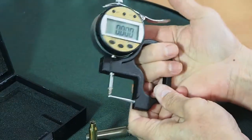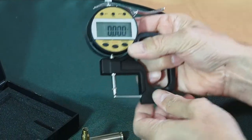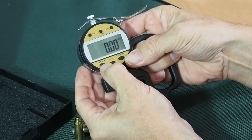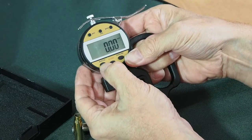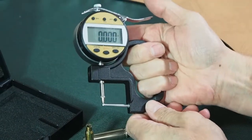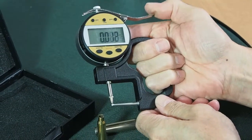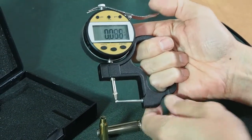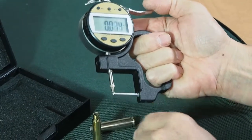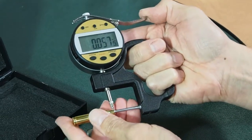We switch it on. It's very simple to use, and it measures in millimetres or thousandths of an inch. We'll work in thousandths of an inch because that's what most people are familiar with. It's a spring-loaded device, so it's really easy to use. The anvil here is round, so it will fit inside small necks like a 223, like that.